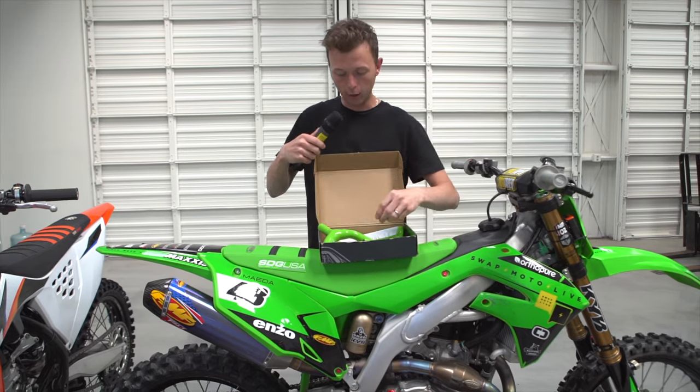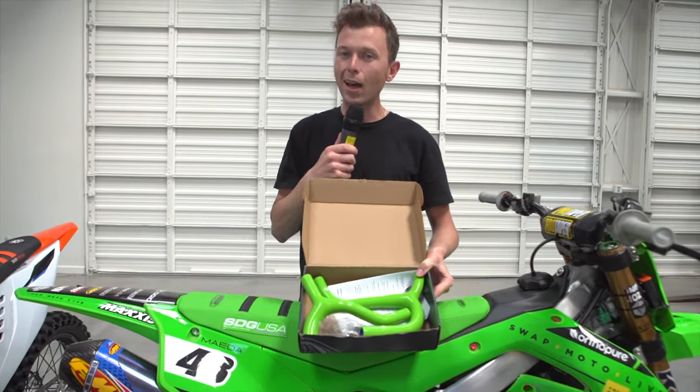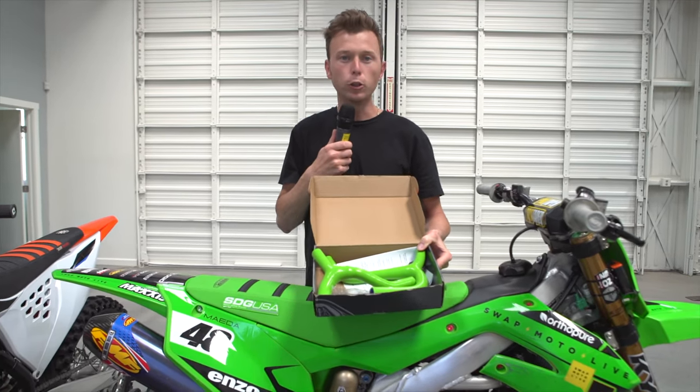We'll open it up real quick and take a look. As you can see right away, lime green color, fit to match any OEM bike. There's red for Hondas, blue for Yamahas, and yellow for Suzukis.